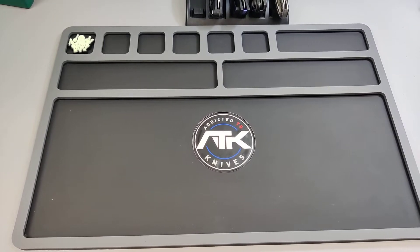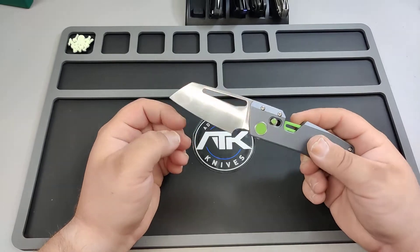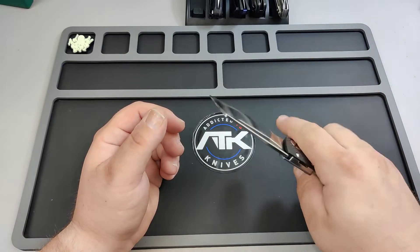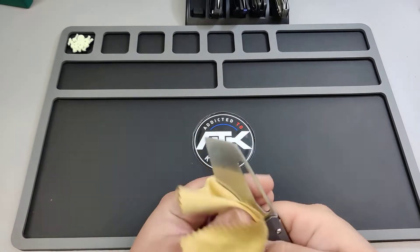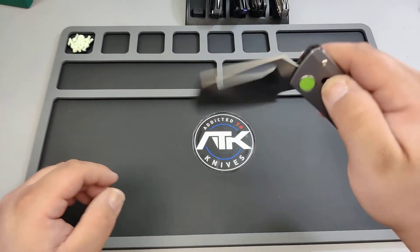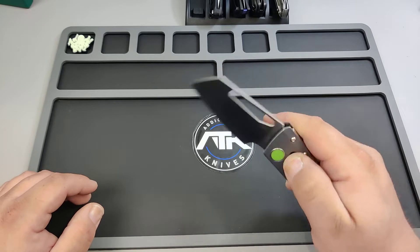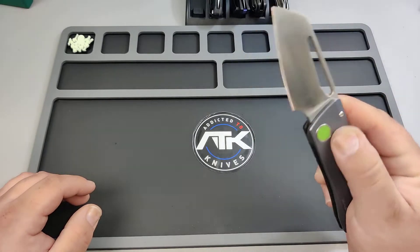Okay guys, welcome back. So I have something that I've been wanting to try for a long time. Just listening to that ting, you know what it is. This thing is just amazing. Let's wipe this off a little bit. This thing sings. It just sings. It's so cool.